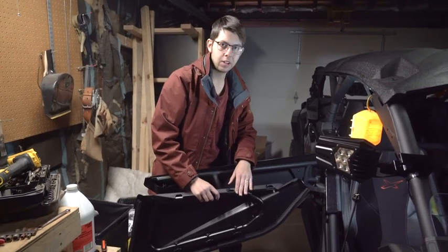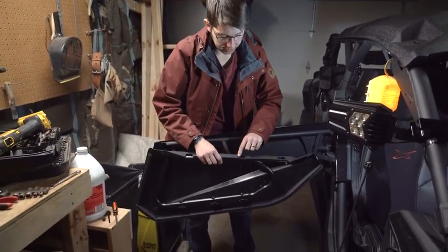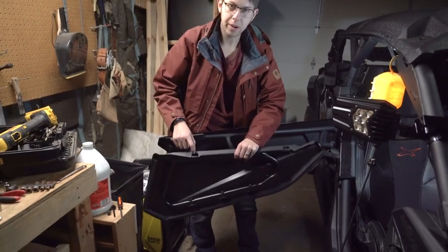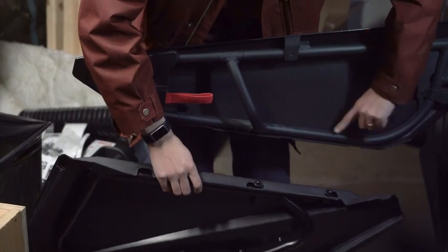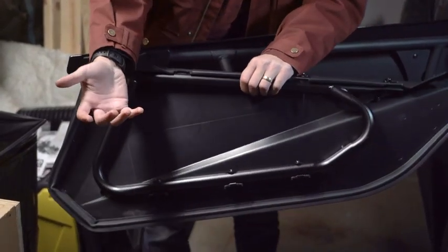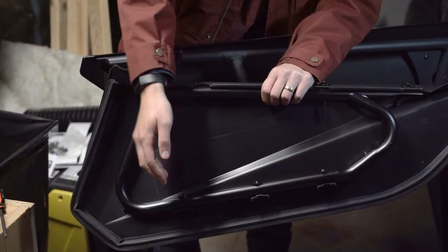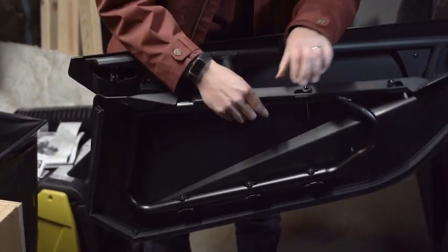Here we have our lower door panel from Kemimoto. We're going to be taking these three top screws out — I already took one out — and then we're going to be putting them right back in here. The door is already coming attached to the frame, so we don't have to do anything with those. They've already come assembled like that.